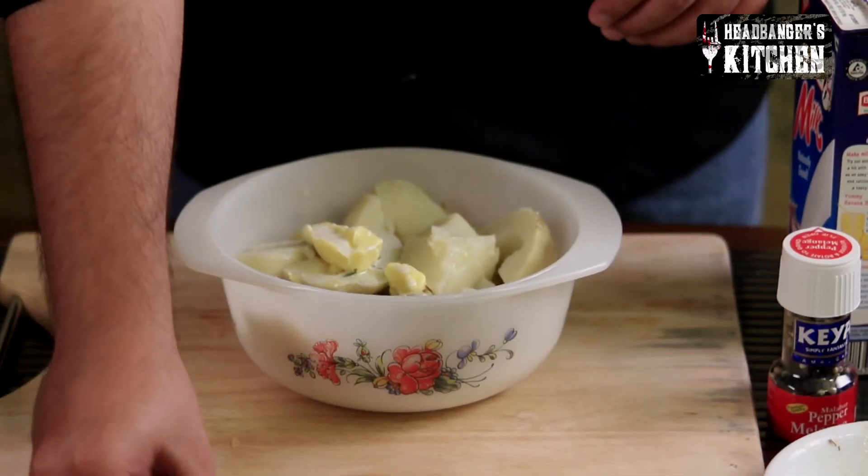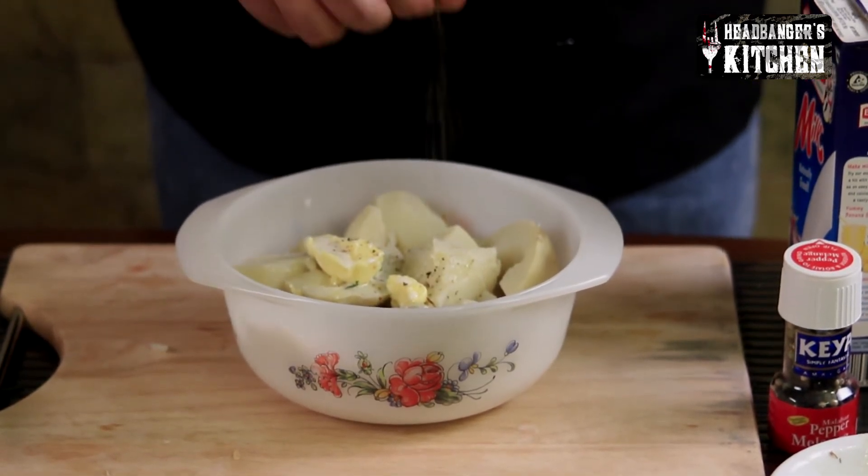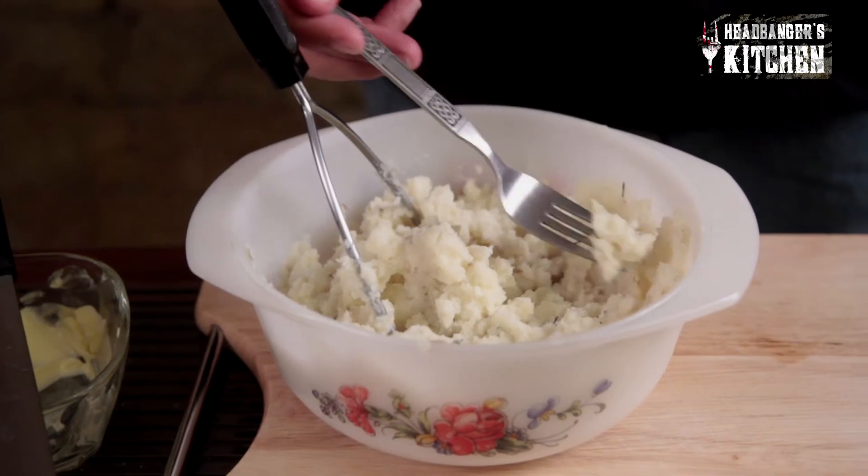I'm also going to add some milk — you could use cream alternatively if you want it to be richer and creamier. Season with a little bit of pepper and some salt, but don't put too much — you can always add more later. We're going to microwave this for about a minute and then mash it. The mashed potatoes are done.